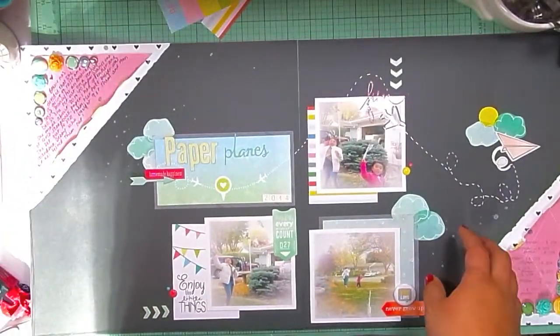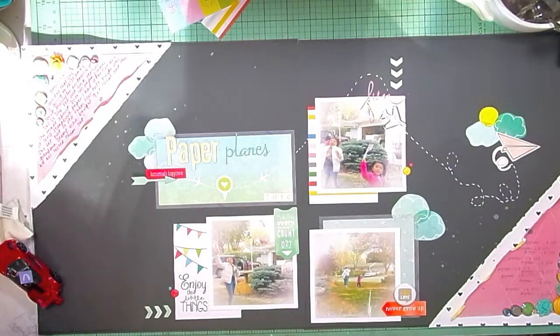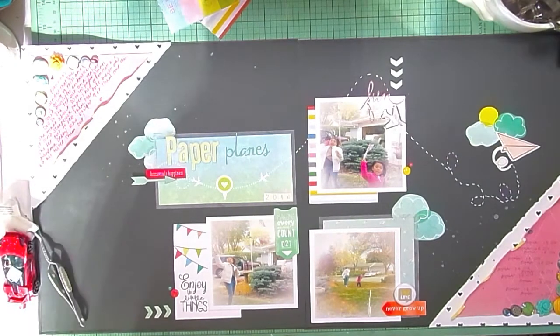I'm just doing a couple of close-ups of the layout. I really hope you guys liked it — make sure you go watch Robin's video. Thanks Vicky for the challenge with the two-page layout. I'll see you guys soon — bye!